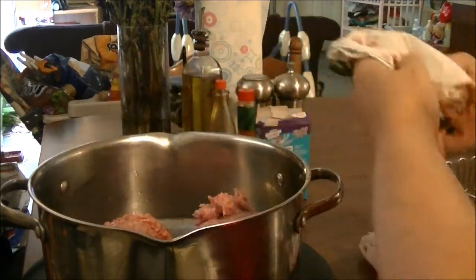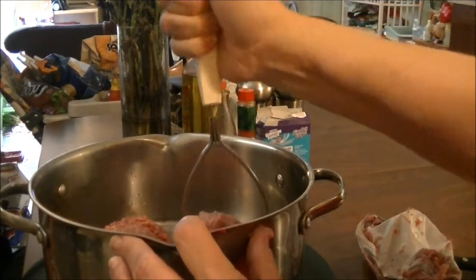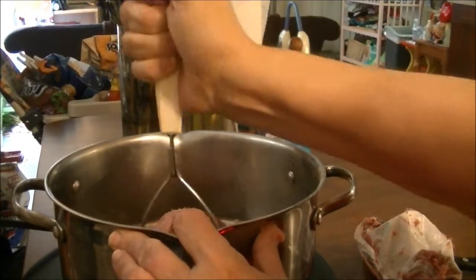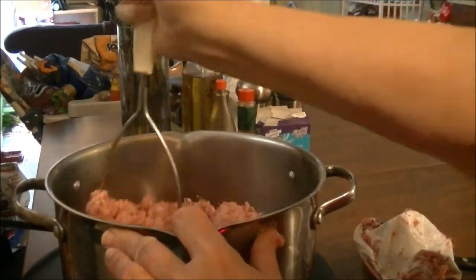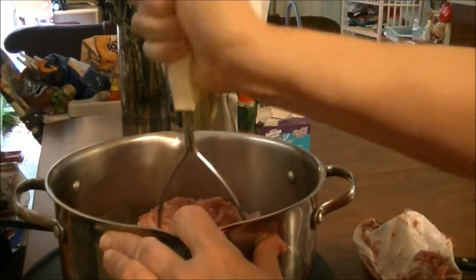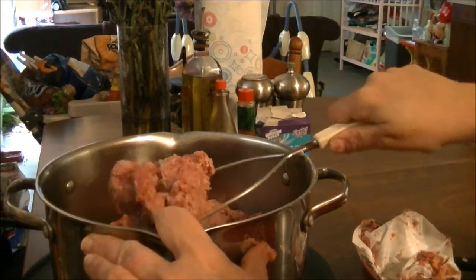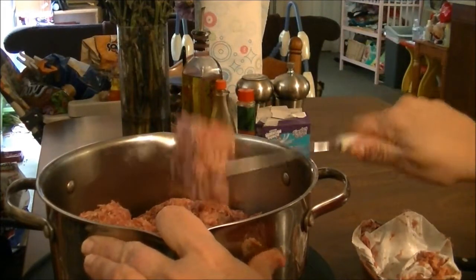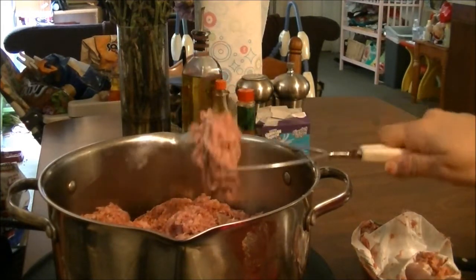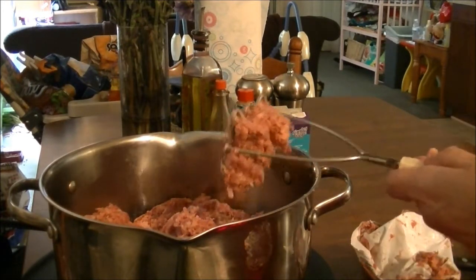I'm going to fry this sausage up and use my potato masher to mash it — that's the best way to get it all mixed together, crisp it up, and break it into smaller pieces. While this is cooking, I'm going to be cooking some macaroni and I'm going to get it al dente, which is just almost done but not quite.